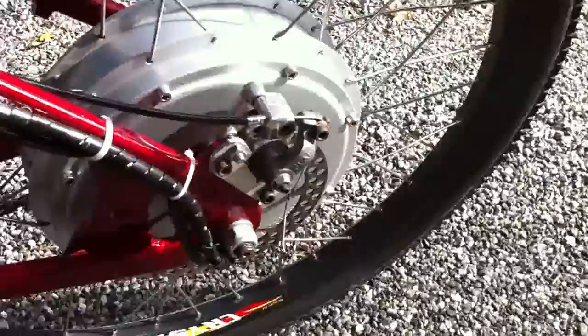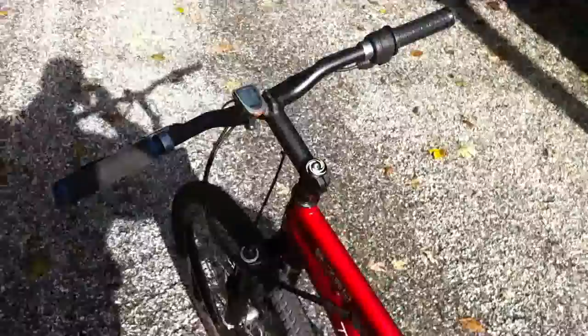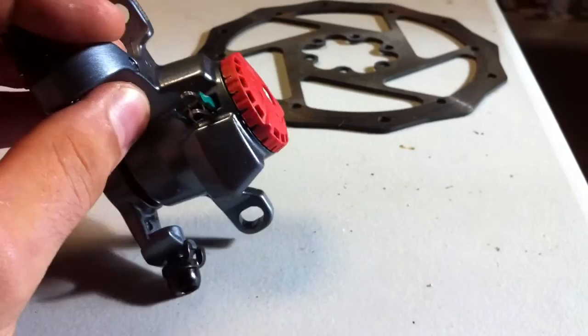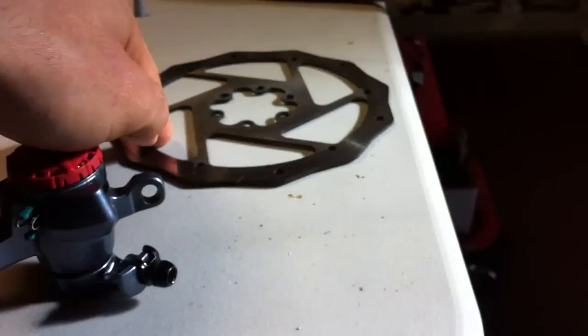I still have to change up my rear brakes. I've kind of been stalling because I have to pull my motor off. But the handlebars are starting to look much better and those brake levers work much better than the old ones. I'm about to take the bike out with the Konion 20-cell pack. Here's the new rear caliper - the Avid Pro Max 715. Pretty awesome stuff for the price. I got some extra brake pads and an Avid 160mm rotor for the rear.